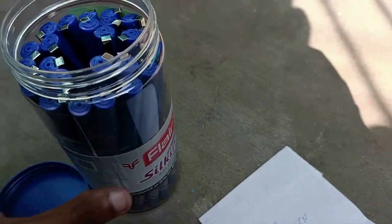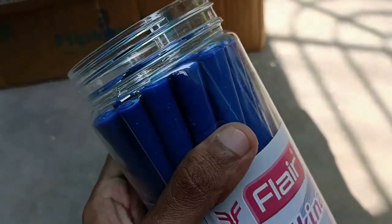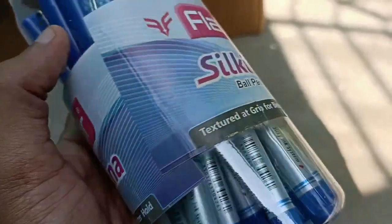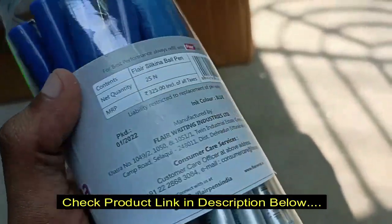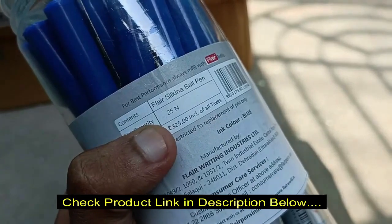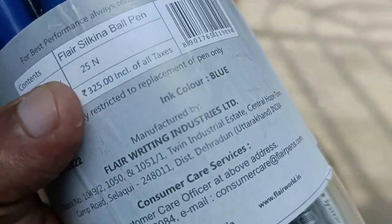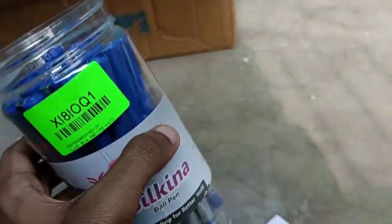The purchase link is in the description. The box quality was very average and the sticker is not very graphical — they need to provide better design stickers and higher quality packing. Still, for the offer price of 134 rupees, it was okay. Thank you for watching — please put any doubts in the comments section.